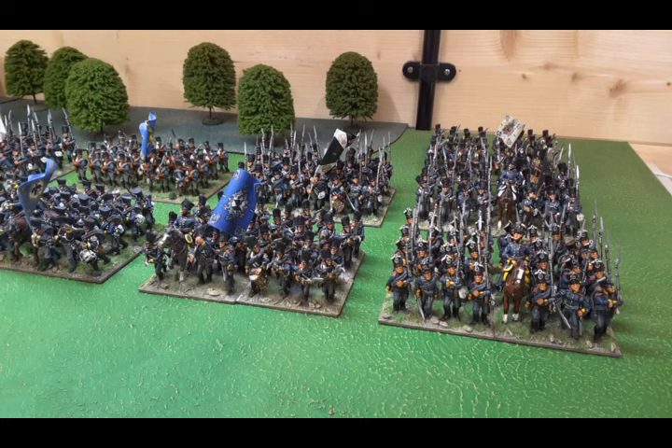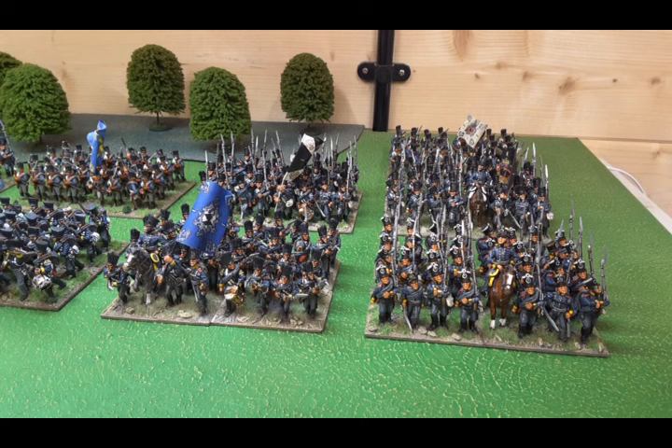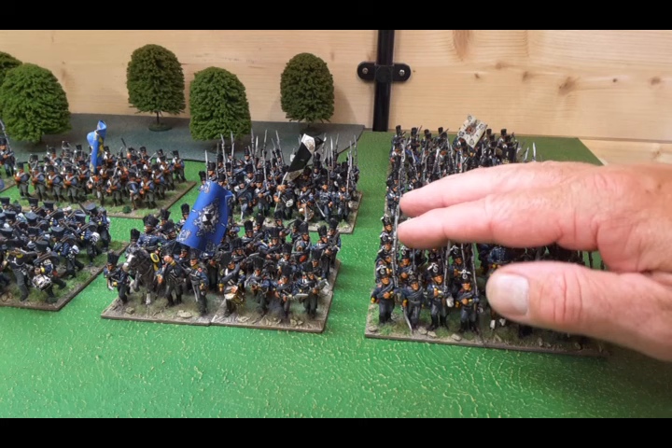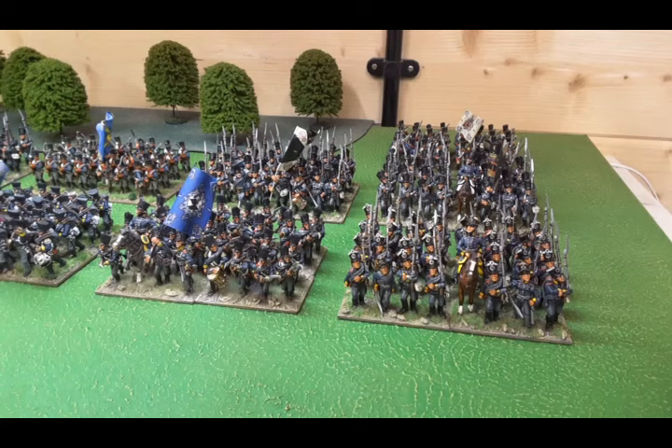This section here is made up of Prussian line infantry. It's an all-metal collection and the majority of the figures are by Elite. When I first started I was painting up different battalions and different regiments - I should have been more regimented, no pun intended, and stuck to formation building. This battalion here is from a Kohlberg regiment, these are Silesian Fusiliers, and at the back are some East Prussians. The guys at the back are very old Hinchcliffe, but they fit in okay.